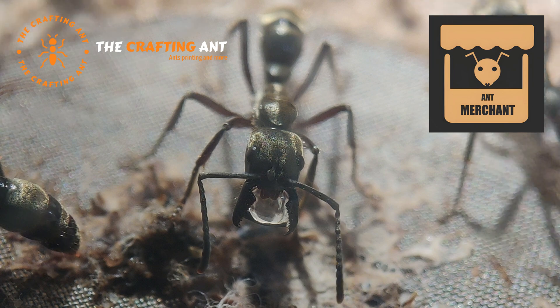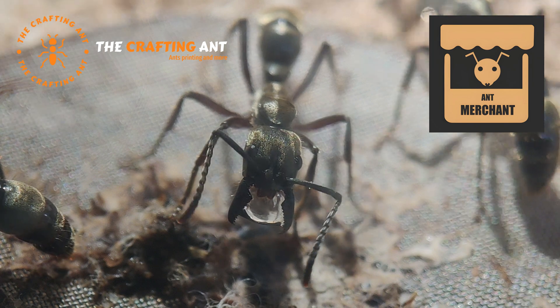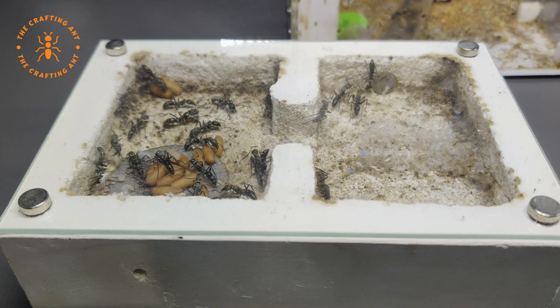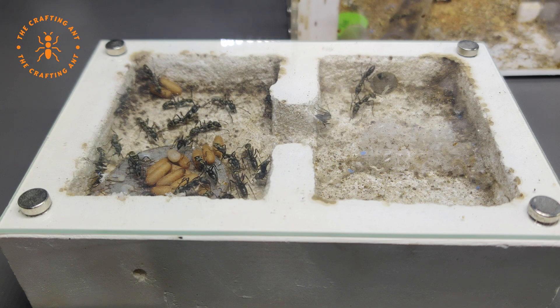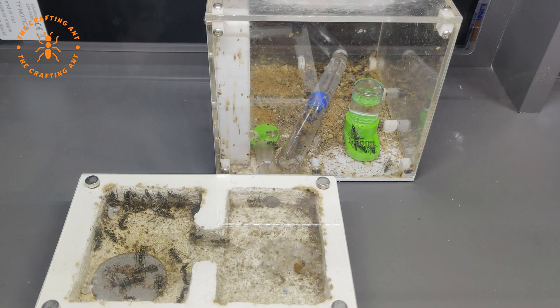So I responded: sure, but that needs a video. The original setup was a hard gypsum nest with a water reservoir, and a Wakushi Saturn used as an outworld.